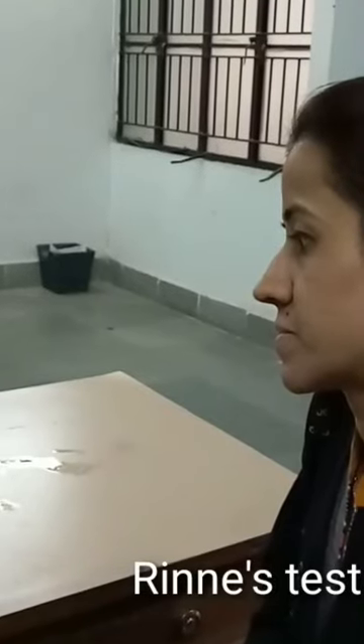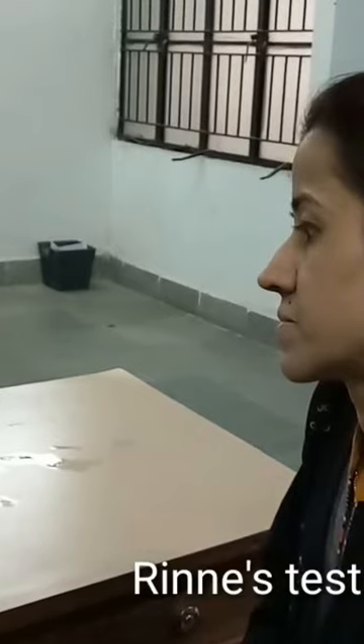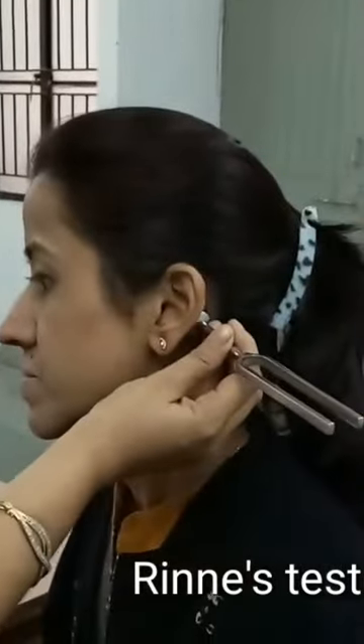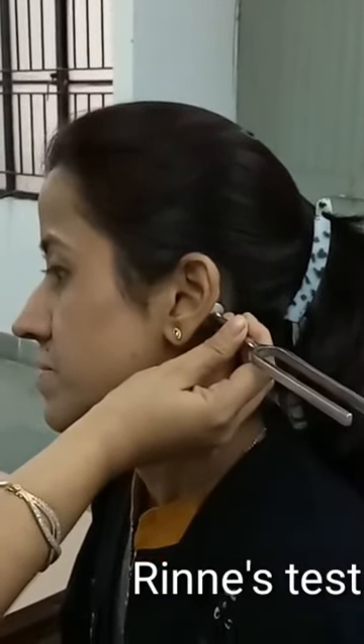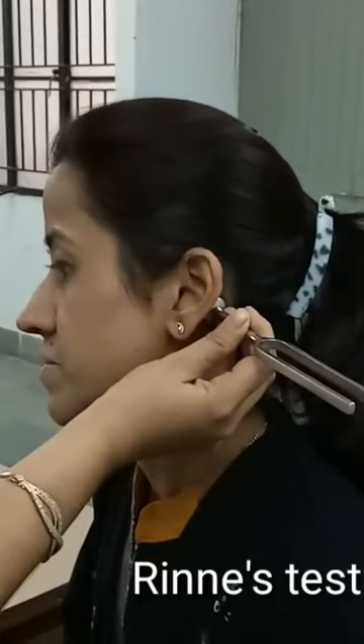Make the tuning fork vibrate by suddenly stroking the blades of the fork against a rubber pad, and place it on the mastoid process of the subject. Ask the subject to raise the finger when he or she stops hearing the vibrations.